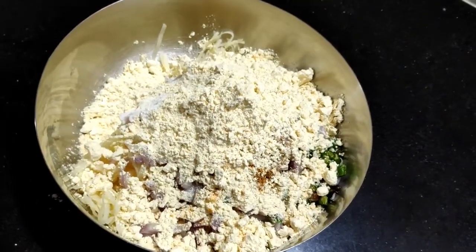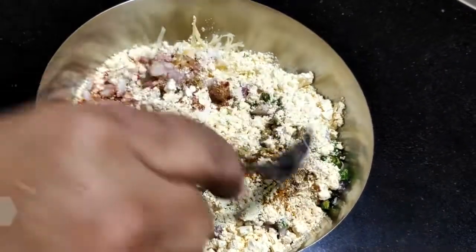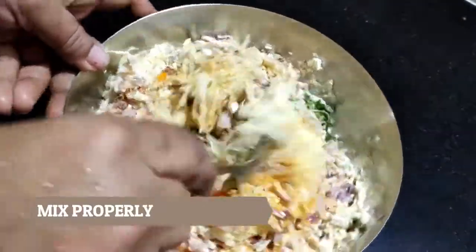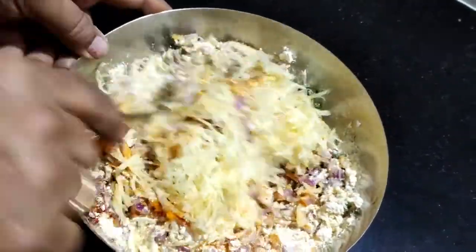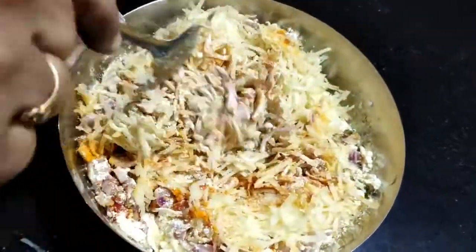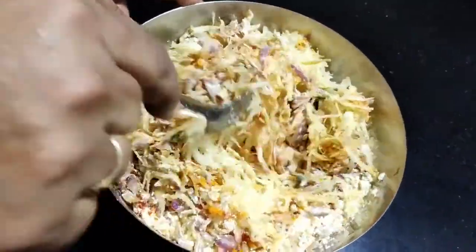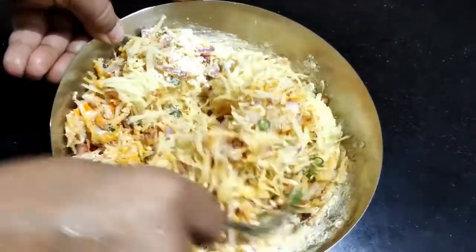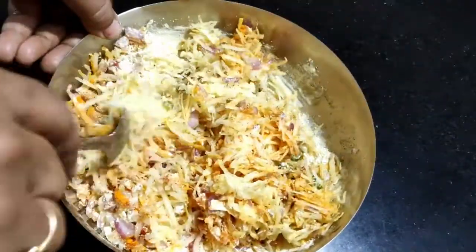Now we will mix all these ingredients. If needed, we will add a little more cornflour or besan. Note that after adding salt, the potatoes release water, so we will heat oil for the pakoras while we prepare this mixture.